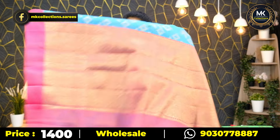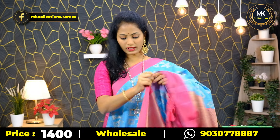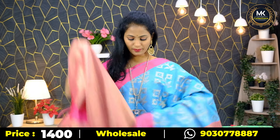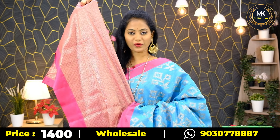Chenderi handloom collection, price ₹1400, four color options and a beautiful blouse. Superb, it's very good. Price ₹1400.